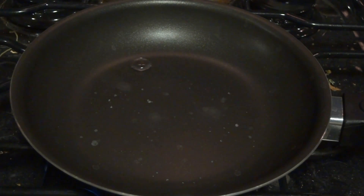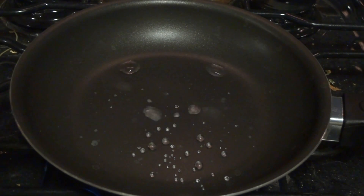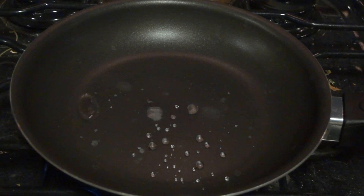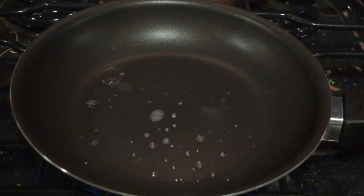Now as you can tell, the droplets are still evaporating, so the Leidenfrost effect does not last forever. Eventually there will come a point where the Leidenfrost effect will break down, and of course the drops will all vaporize and evaporate.